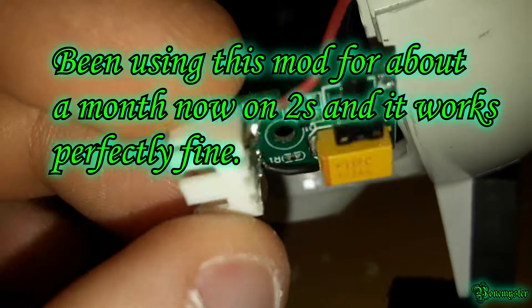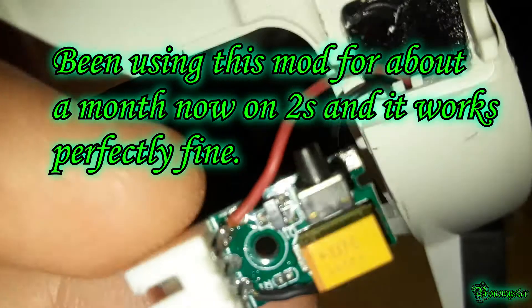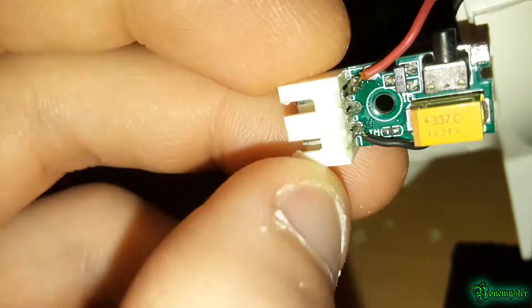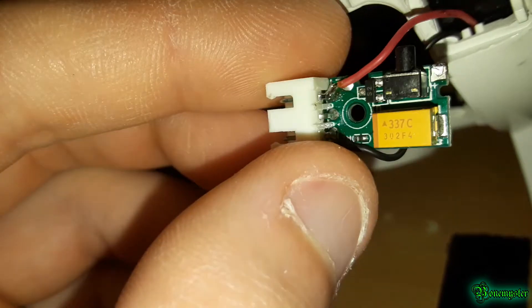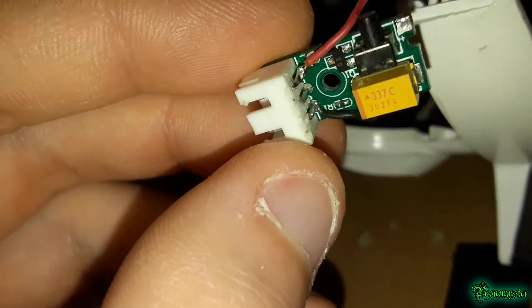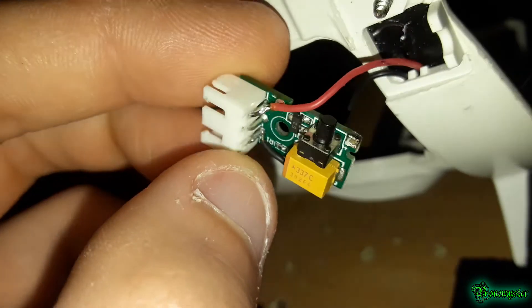Whatever voltage you're inputting will be the voltage the fan runs at. I'm not sure if the fan will handle the voltage from a 2S, but it probably won't bust — you'll probably be safe and it'll give more airflow. Before I upload the video I'll test it and see if it's good or not.